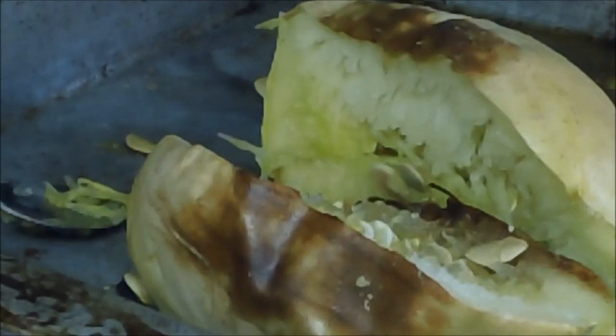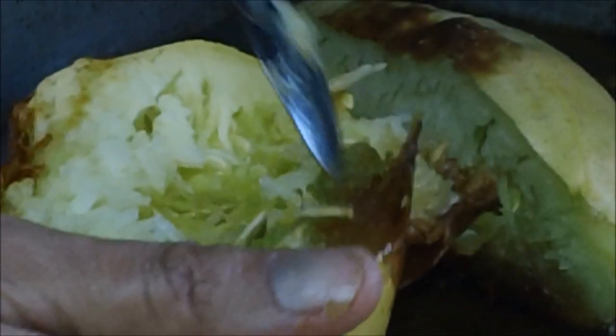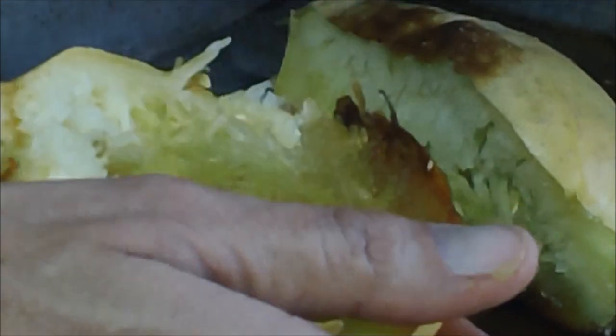Like with any squash, once it is cool enough to handle, see how it shreds already here. You have got to be careful getting the seeds out, so that you don't end up throwing out all your good spaghetti squash. You have got to find the center where the seeds are.